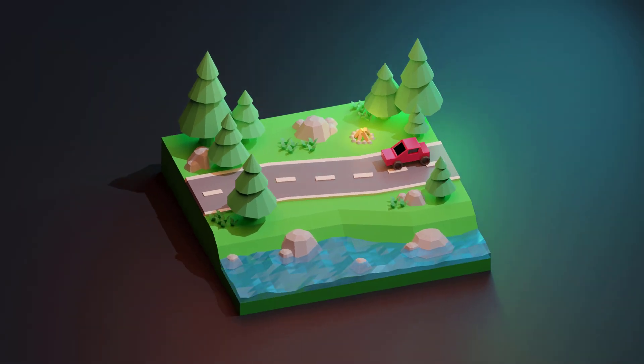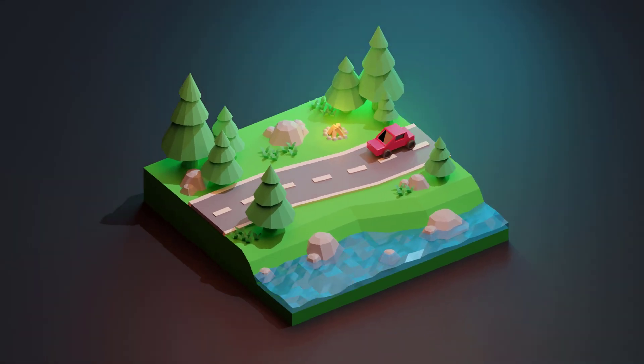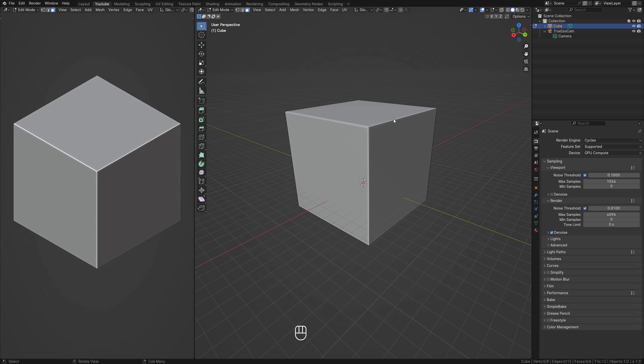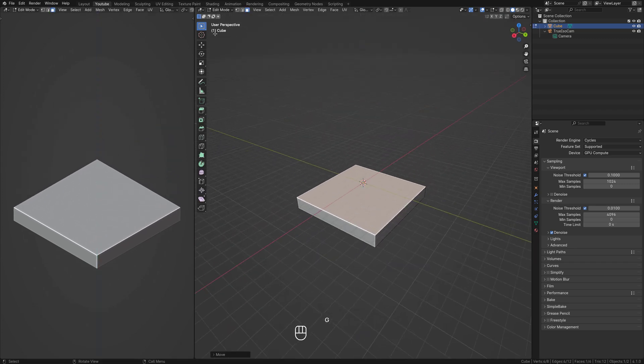Hey everyone, welcome back to the channel. I'm Matt and in today's video we're going to be working in Blender 4.1 to create a low-poly outdoor diorama. This will be a timelapse video showcasing the entire modeling, texturing and rendering process.